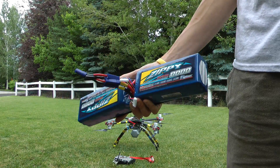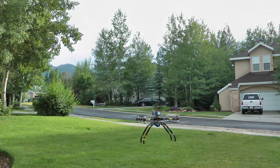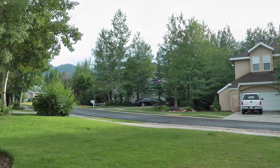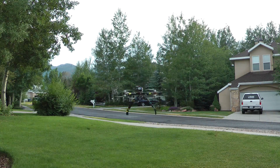Next, I did the same duration test but with two 8000mAh 6-cell LiPos in parallel. It flew for 13 minutes.